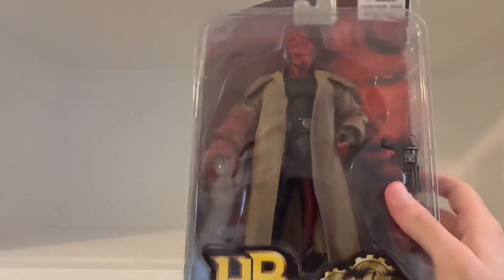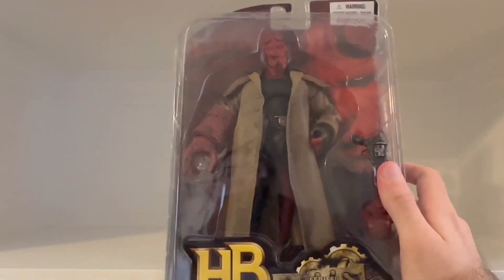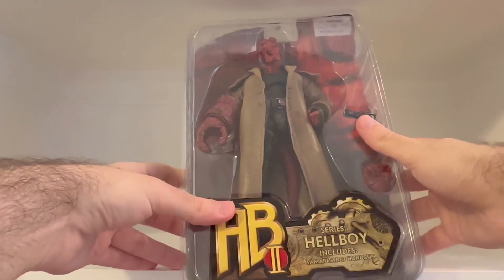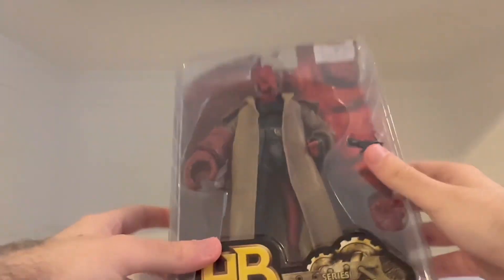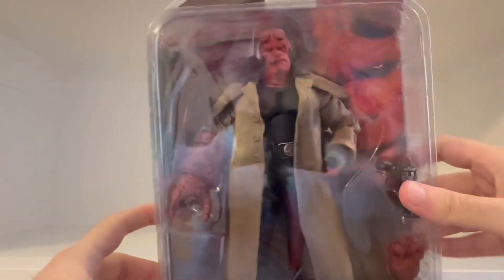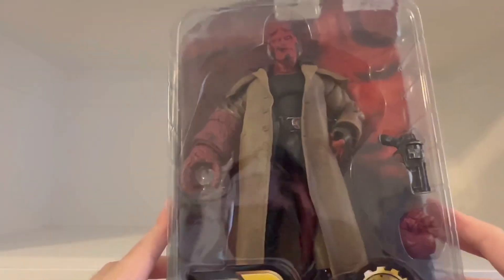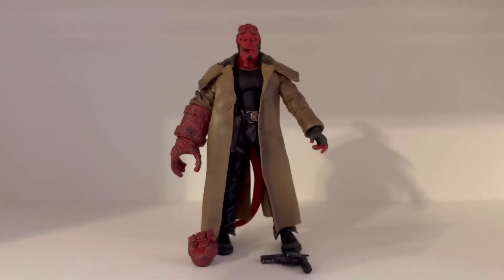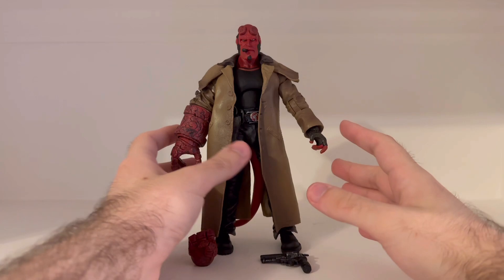I had to back the camera up a little bit because it's a big package and I can't really fit it in frame. Anyways, I can't wait to get this figure out of his package. In three, two — here he is, guys! Hellboy out of his box, and he looks really cool.